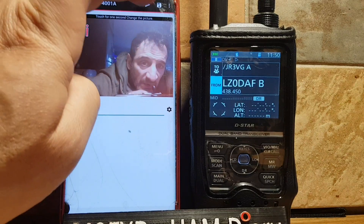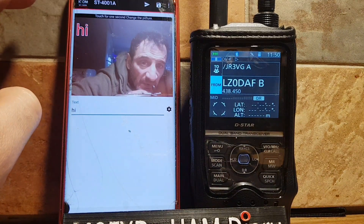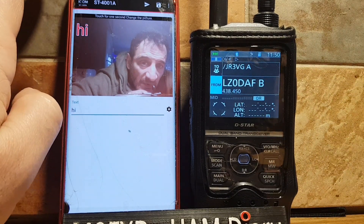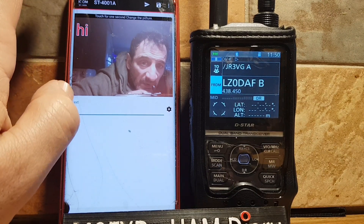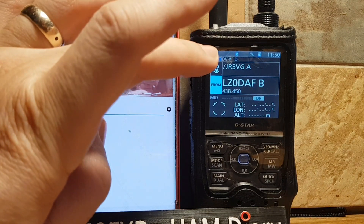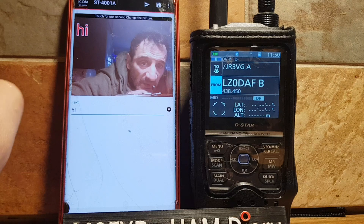Let's try again at lower quality — click OK. It could be because I'm already connected via Bluetooth on the other app. To get photographs from your Android phone to your IC-52, use the ST4001A app. But the main point of this video is just to show you how to pair your IC-52 with your Android phone. 73, all the best.